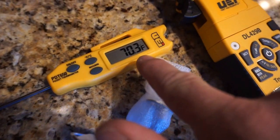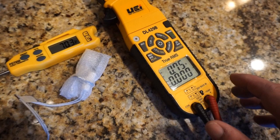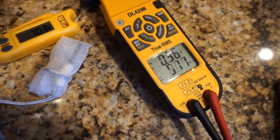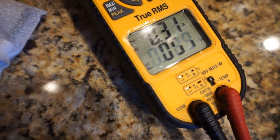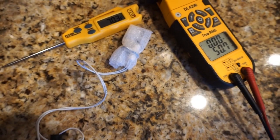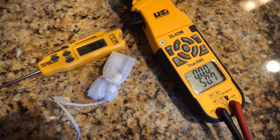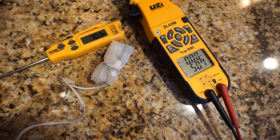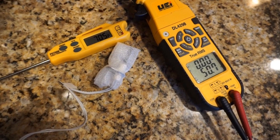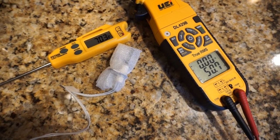We're now at 70.3 degrees. We're gonna turn on the DL429B, turn it back to resistance and as you can see we're at 50.7, so it goes up just a little bit at that 15 degree difference. Not a whole lot on the Glowfly, so that's kind of good. Troubleshooting it will be more universal if it stays relatively similar throughout a temperature range. Let's step it down a notch and put it in some really cold temperatures and see how it does.